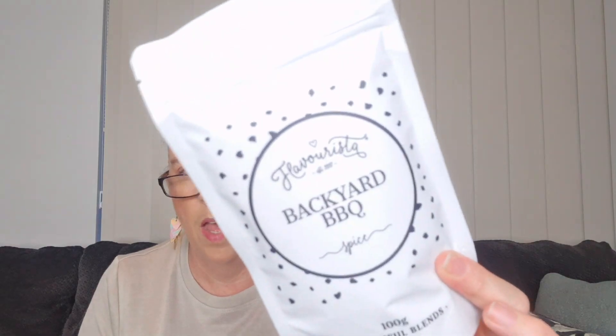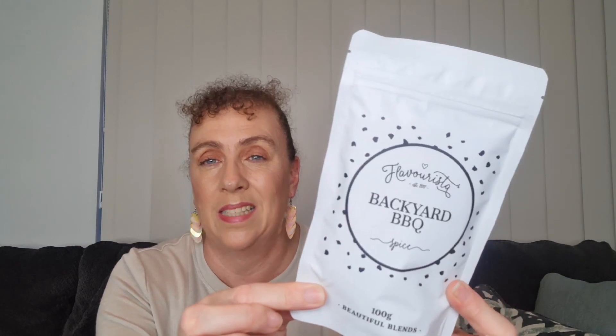Nothing else. I've been known to sprinkle this straight on meat, straight on chicken when I'm pan frying it, straight on vegetables as well. I've popped it in a frittata mix, in gravy, all sorts of stuff. Particularly we do a quick meal of black sausages with an onion gravy and mashed potato — I pop this in my onion gravy as I'm cooking the onions down before adding the gravy mix. It's delicious.